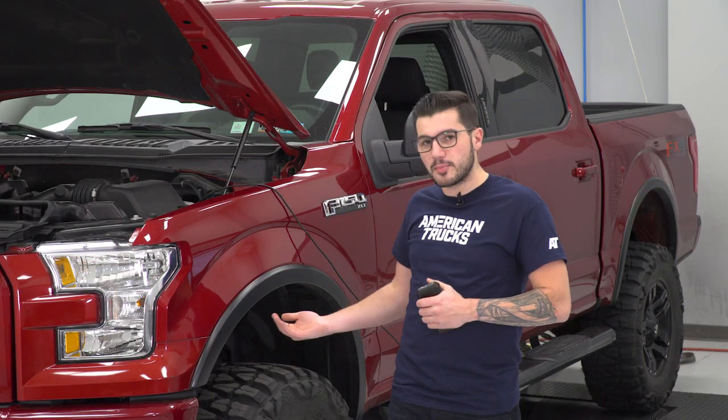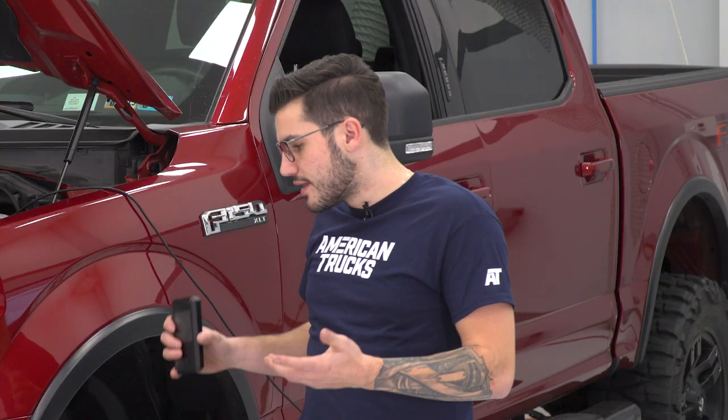Also keep in mind, we're running 93 octane in the tank for our baseline stock pull and 93 octane in the tank for our after pull. So of course, that is gonna give you the most even comparison from baseline to the after effect.